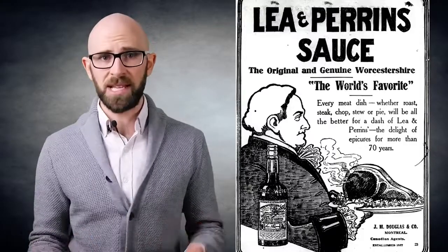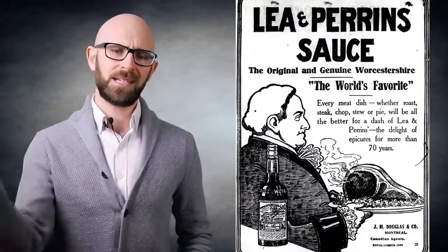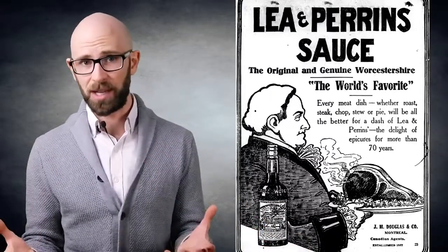Another claim made by the pair was that they first made the sauce at the request of someone rich and powerful. Unfortunately, they claimed the first batch was awful — apparently much too strong — so instead of throwing it away like a normal person, they left the barrel with the sauce in their basement. When they came back many months or a couple of years later and tasted the fish paste they'd forgotten to throw away, they decided to stick their finger right into it. For some reason, rather than dying of stomach cramps on the spot, they were fine and the mixture actually tasted awesome, and thus the sauce we know and love was born.